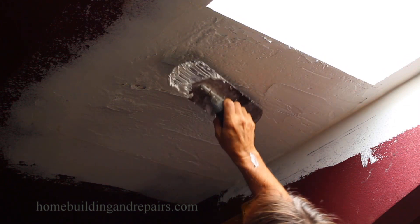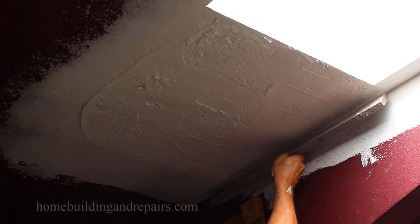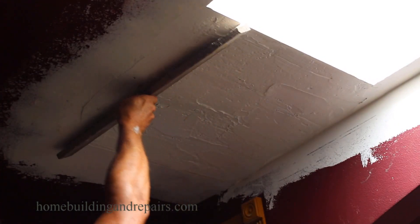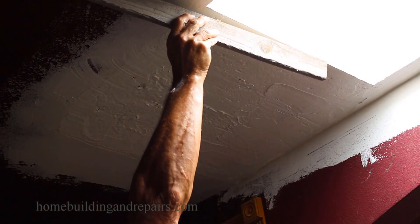You don't have to do this all in one day — unless you're in a hurry. If you are in a hurry, you'll need to use fast-setting plaster. I just got it done good one day and then came back and did it again the next day.